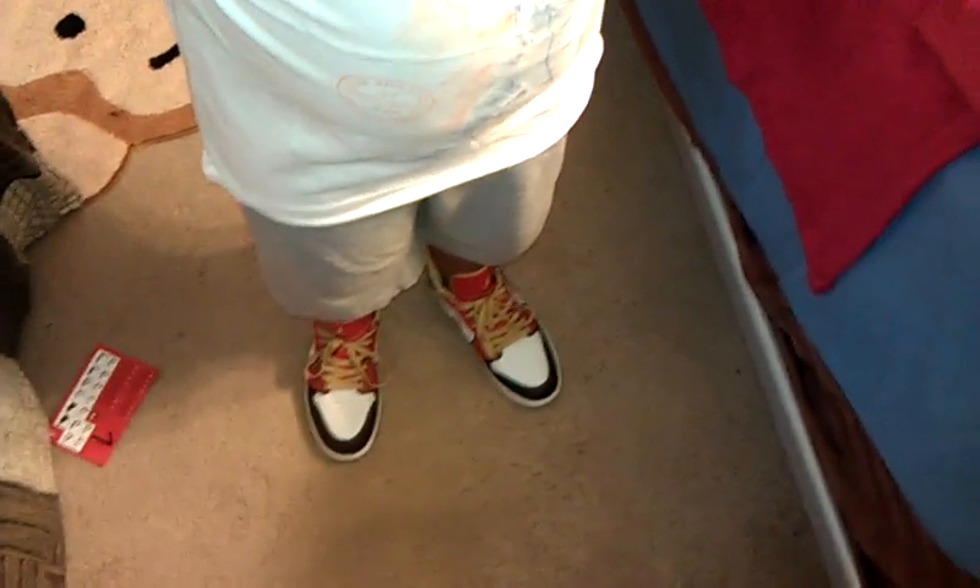Alright YouTube, so this is my little brother Ryan — what's up Ryan? He wanted these Air Jordan 1s for as long as I can recall growing up. I don't remember seeing these in stores as a colorway, but then again I could be wrong. But let's just check them out.